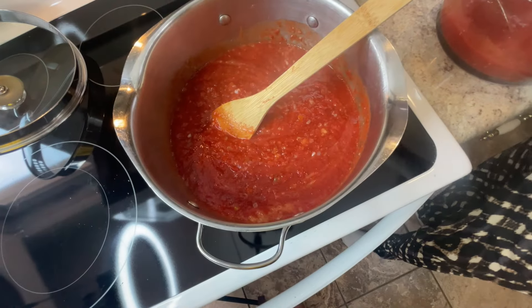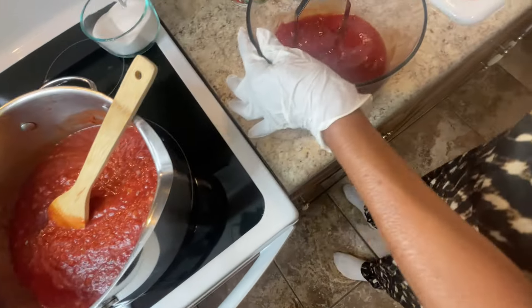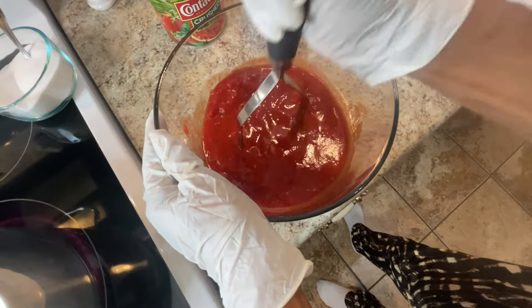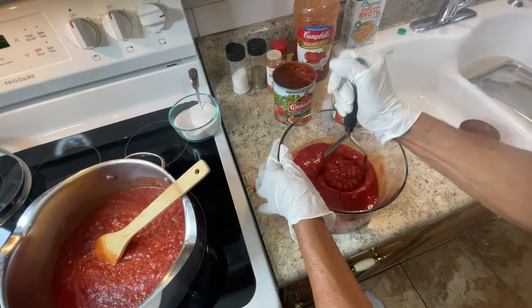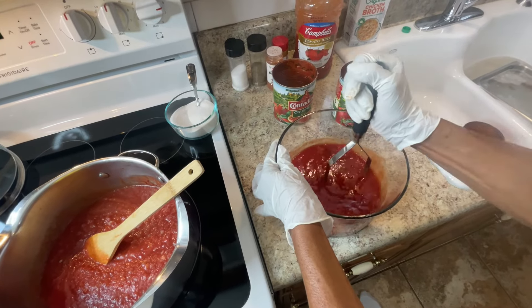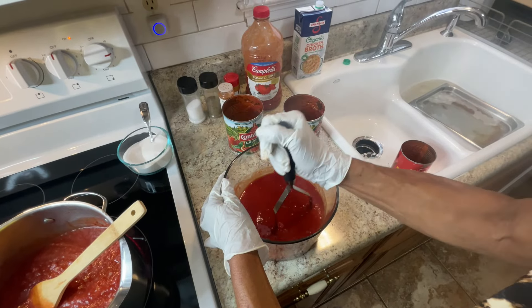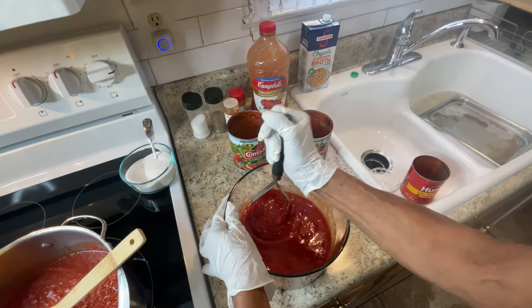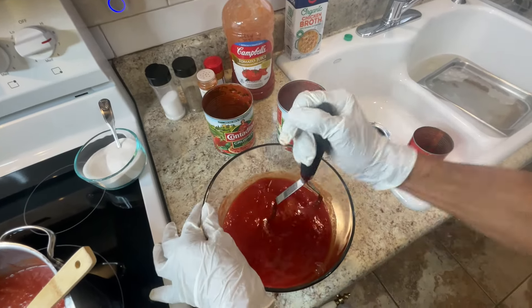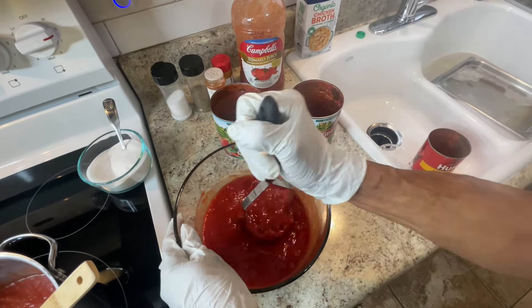This whole tomato can looks thick, so I'm crushing the tomatoes as I add them. If it gets too thick, you can add broth. If it's too loose, some people add a flour-and-water mixture to thicken it up, or I've heard some people put rice in it to thicken it.